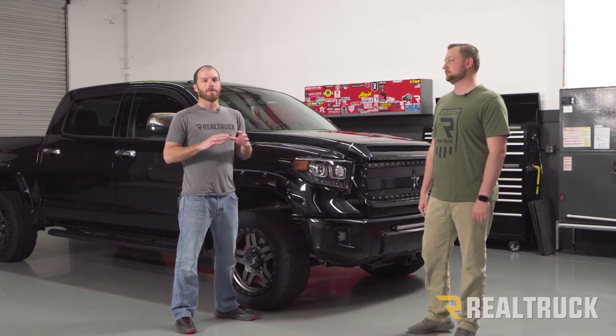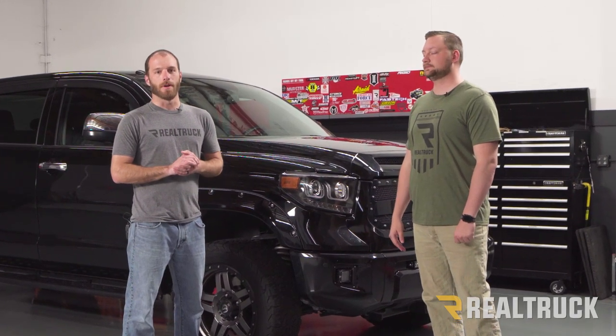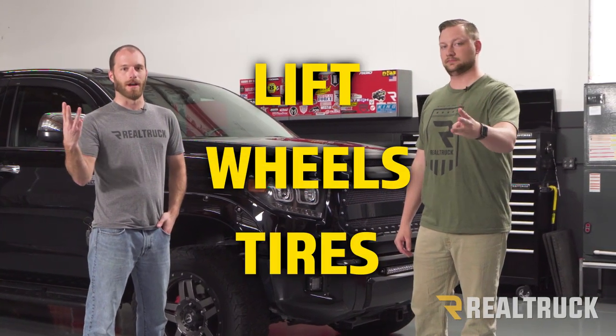We're gonna show you the complete transformation over the next three episodes, but in this first one we're gonna start with the foundation for any good build, and that's with new lift, wheels, and tires.